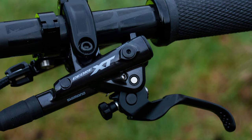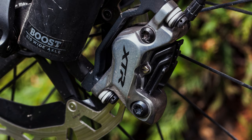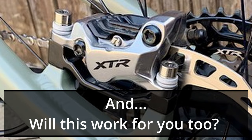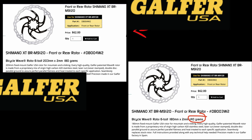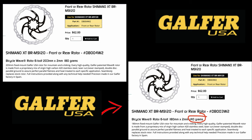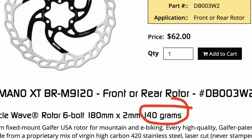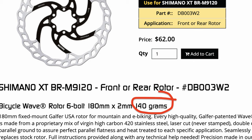Shimano XTR and XT four-piston brakes are great brakes, and I'm currently running the Shimano XTR brakes, but the question is can I improve the performance? Can I improve on the power and the grabbiness of those brakes? So I'm going to test out the Galfer rotors — front at 203 millimeters and rear at 180 millimeters — but these rotors are not the standard 1.8 millimeter thickness. These are 2.0 millimeter thickness. I'm going to compare these to the Shimano Ice Tech floating rotors that come in 1.8 millimeter thickness.